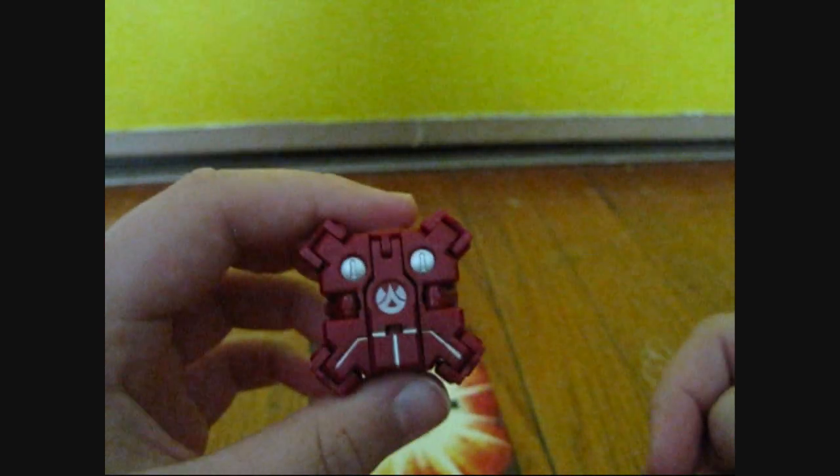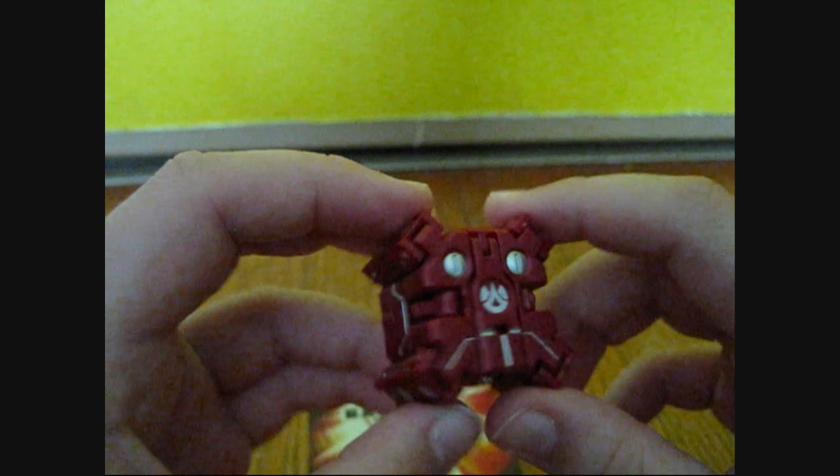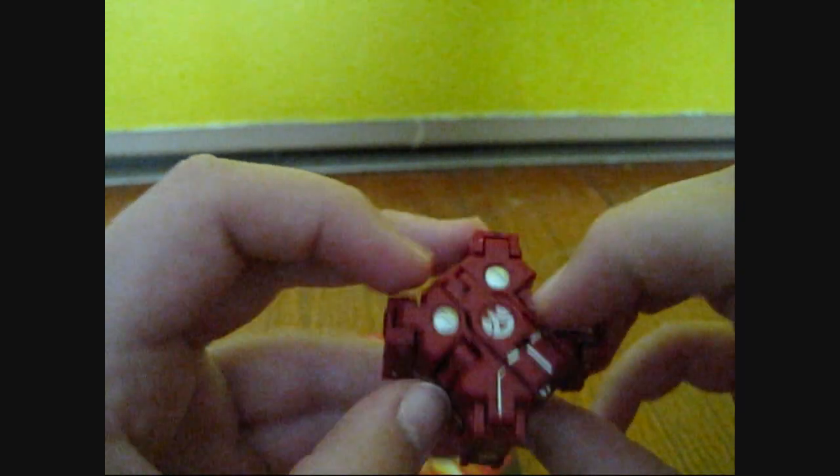Hey YouTubers, what's up? This is MikeZard123, coming back with another review from the Maxis Dragonoid set — another trap review.